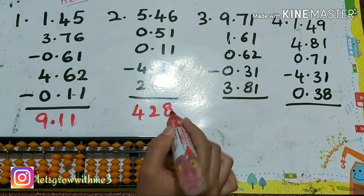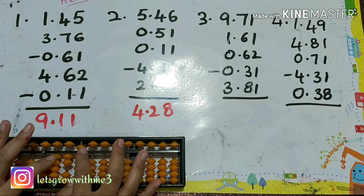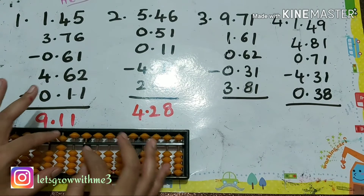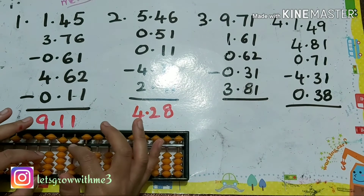Hope you can solve this — 4, 2, 8 — just put the decimal point. Next one: 9.71. 9.71 plus 1, 6, 1 — plus 10 minus 9.